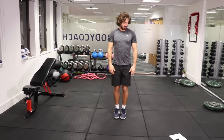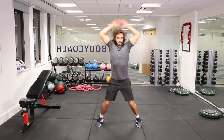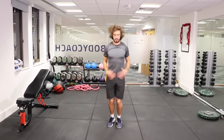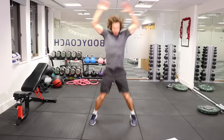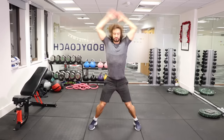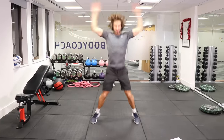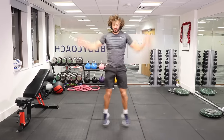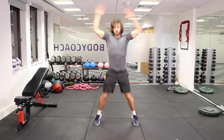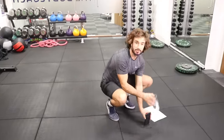Star jumps — here we go, nice and quick. Good, halfway — 15 seconds to go. Wide, and get those arms above the head, nice and quick. Three, two, one, and rest. Two rounds down, two to go. Have a little drink.